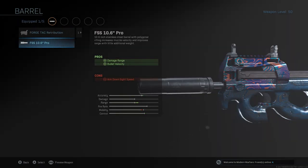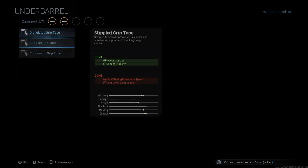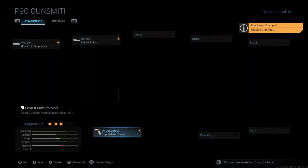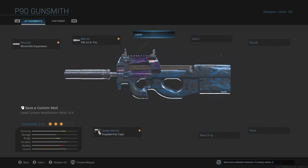Next is the FSS 10.6 Inch Pro — damage range and bullet velocity, that range just keeps going up and up. Under barrel, run the Stipple Grip Tape for recoil control and aiming stability, which makes it pretty much insane on accuracy. Range goes up, mobility goes down a bit, but control goes up so you're just chilling.